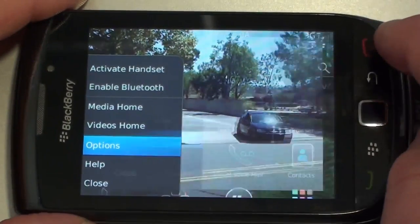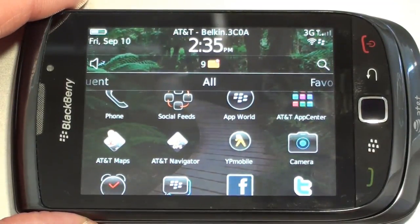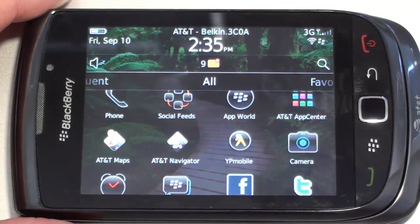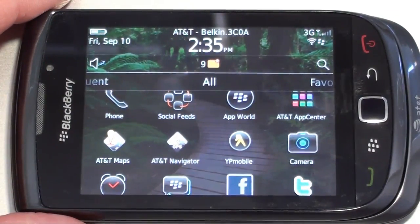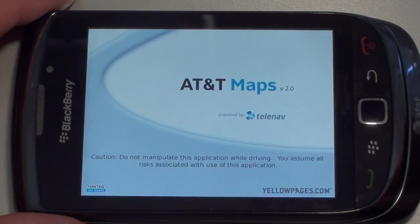Let's do a little navigating. You basically have to load AT&T Maps if you want voice turn-by-turn navigation. Not only do you have to load AT&T Maps, but AT&T Navigator, and they charge you $9.99 a month to use their voice turn-by-turn. So basically all we're going to do is just a simple search and take a look at the maps.